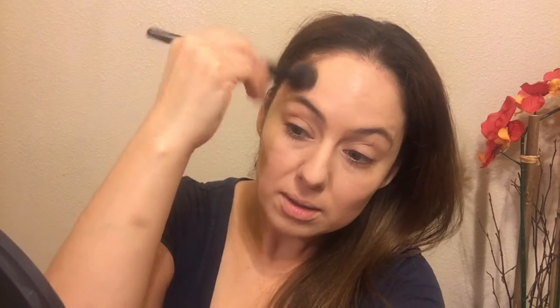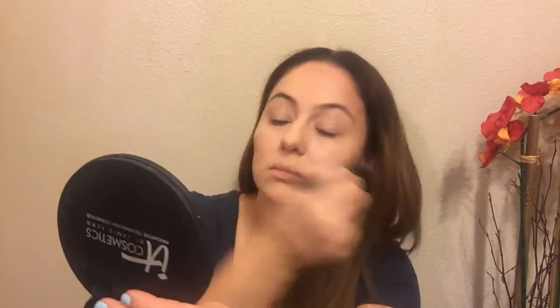Now I have my It Cosmetics disc which has three products - the bronzer, the highlight, and the blush. I broke it and had to repress it. I'm going to bronze up my face using the bronzer and an ELF mineral powder brush, doing a little bit of a contour. I'm bronzing up my temples and forehead and blending it in as I go. It might look a little harsh right now but we're going to blend it out a little bit later.